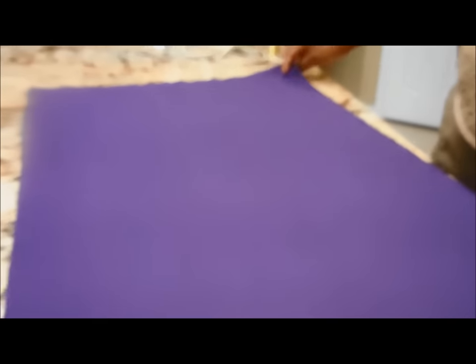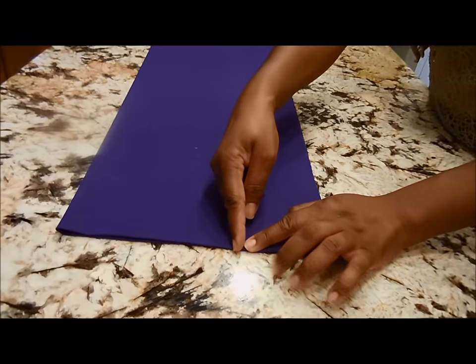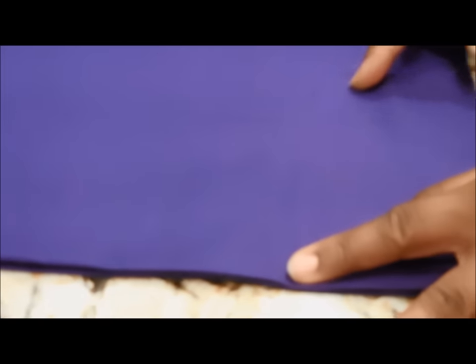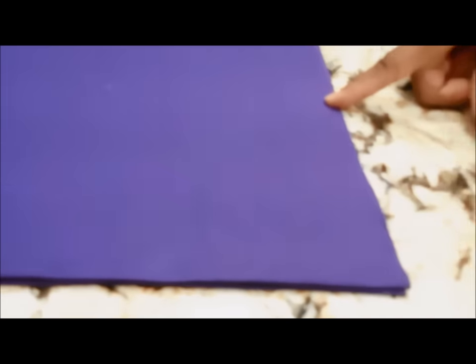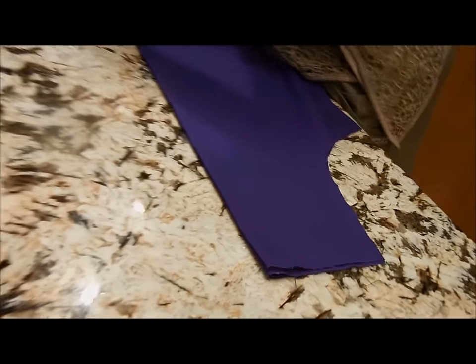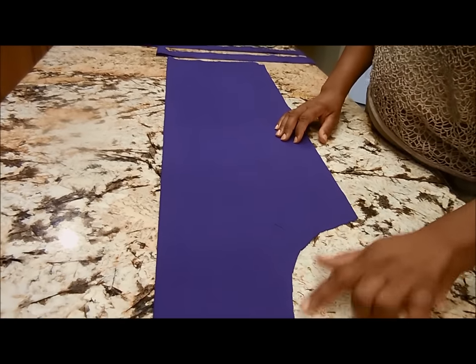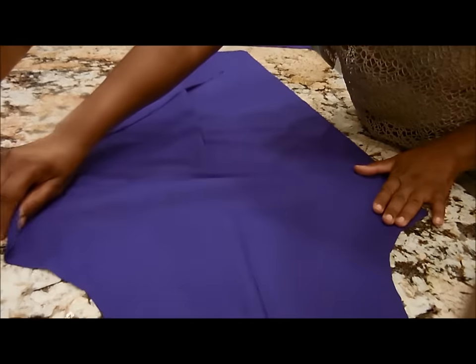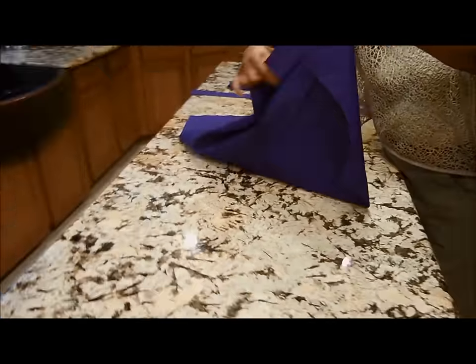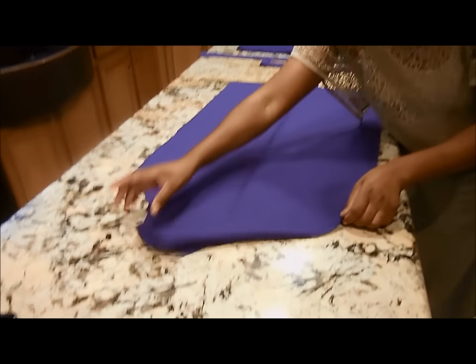First thing we're going to do, we're going to take this fabric and fold it in half. Then you're going to cut a little corner off and round it. Once you have that corner cut, it will look like this. After you cut out the little corner, you can unfold it, and as you can see, it will have a corner cut on the right and also on the left, and it will look just like so.